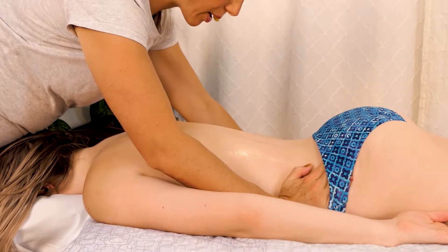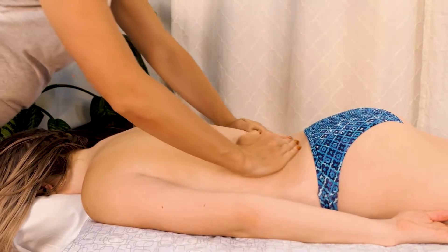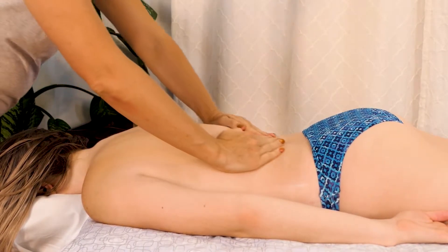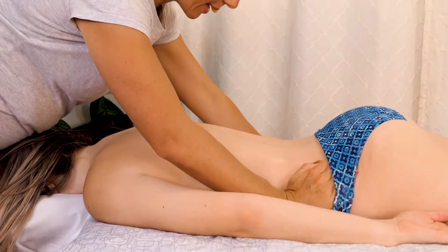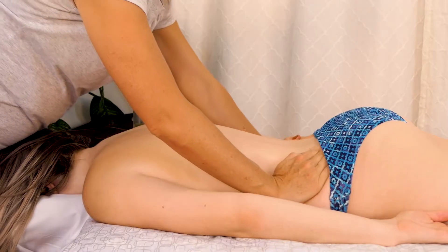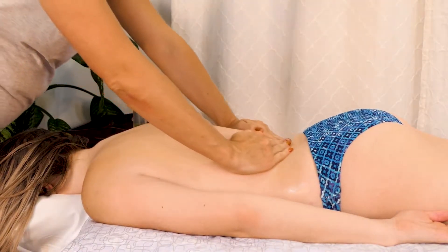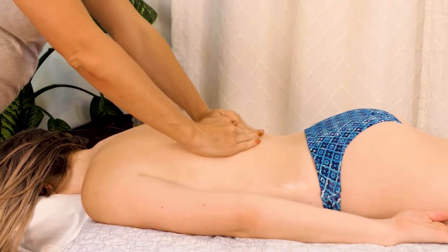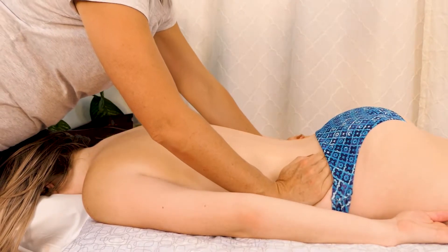I'm going to work around the iliac crest, working on this really thick connective tissue around the sacrum. That can really help soften everything.